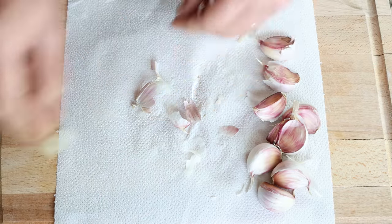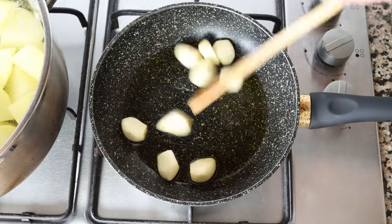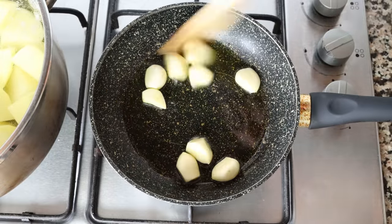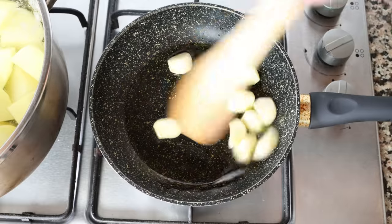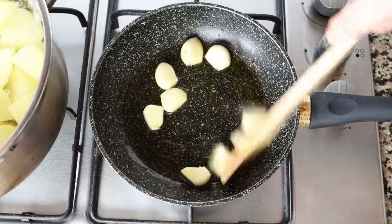Once all the cloves have been peeled, I'm going to add them into the pan with the hot olive oil and start mixing the cloves of garlic around so they're all coated in the oil. Make sure to mix continuously so the cloves don't brown too quickly and they all evenly sauté.